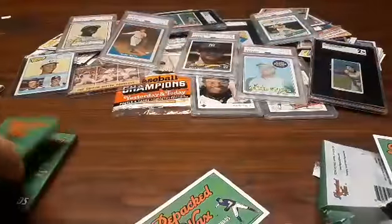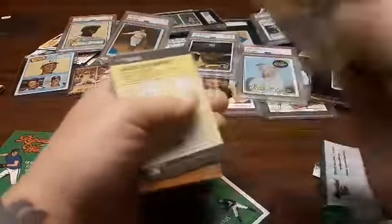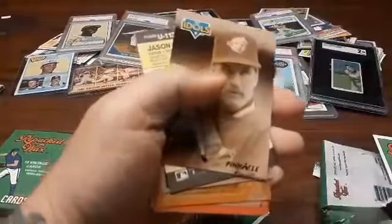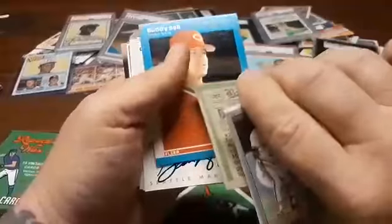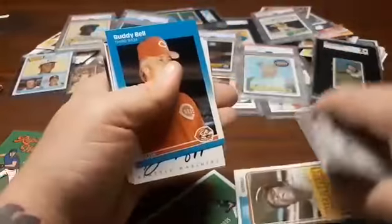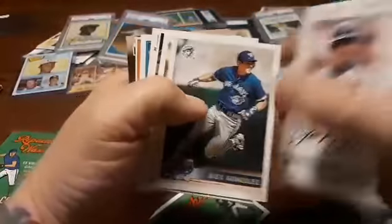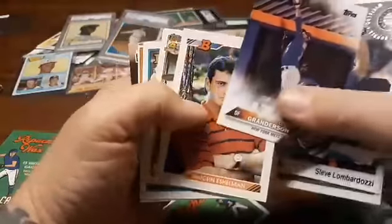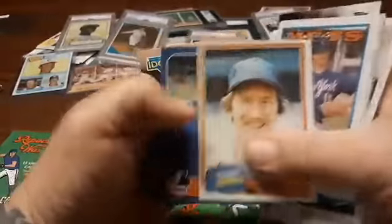Nope. And another spacer. All right, it's looking kind of grim. I'm just not a pack guy — I'd rather just buy the damn card. Let's see what we got here. Another spacer. Nice Willie Davis — I just dropped it. That's so new, that shouldn't even be in there.